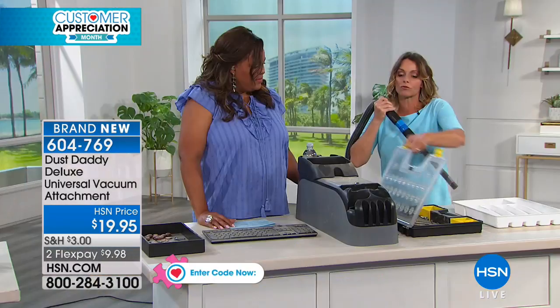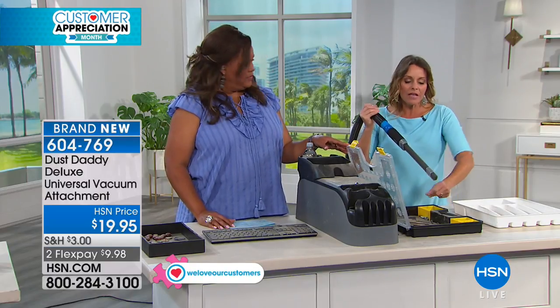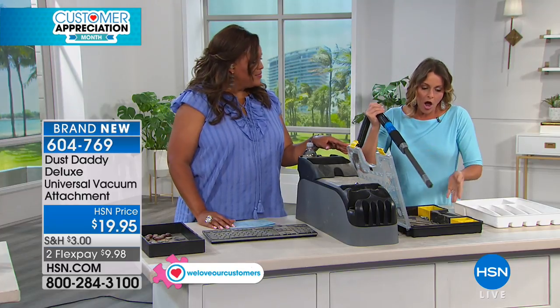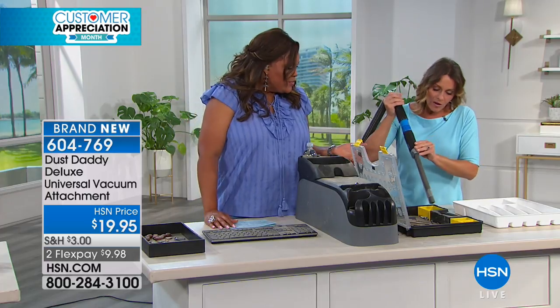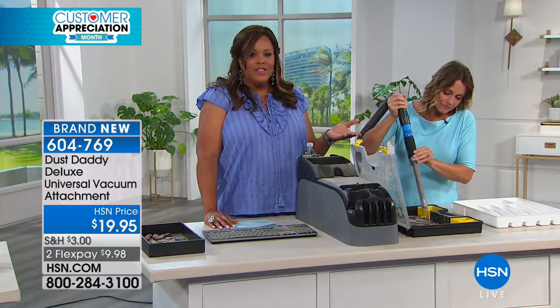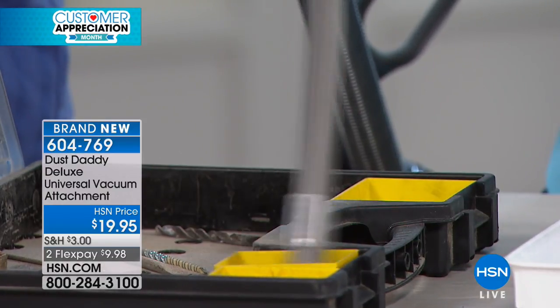How about in the garage where the tools are? Think about all that sawdust and dust you might have around your garage — all of these nuts and bolts. You shouldn't have to take these all out. That's what I love about this: it makes it so convenient and quick. If you don't have a lot of time and you need to clean up something real quickly, this does the trick.